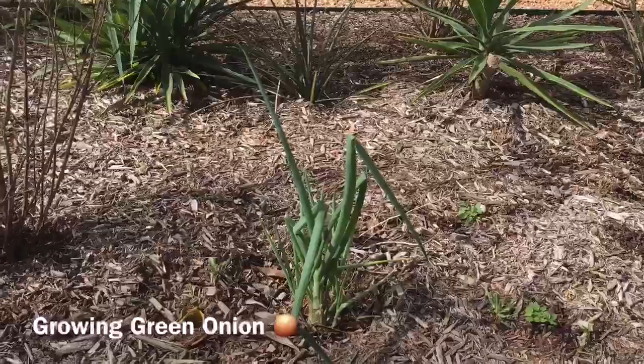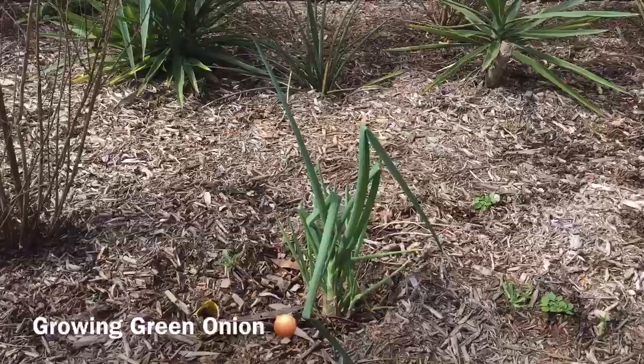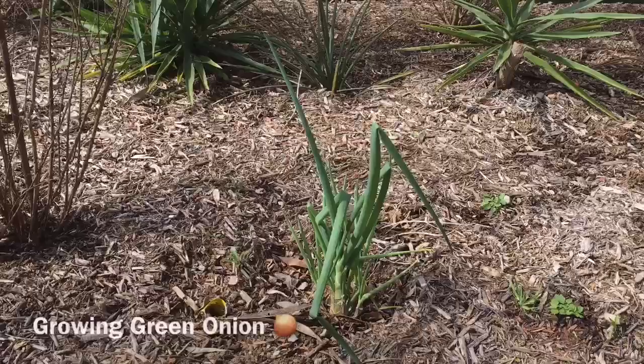A couple months ago we planted some green onion, and our green onion continues to produce for us — we just cut it and then it just regrows back and forth, so we don't have to buy green onions anymore.